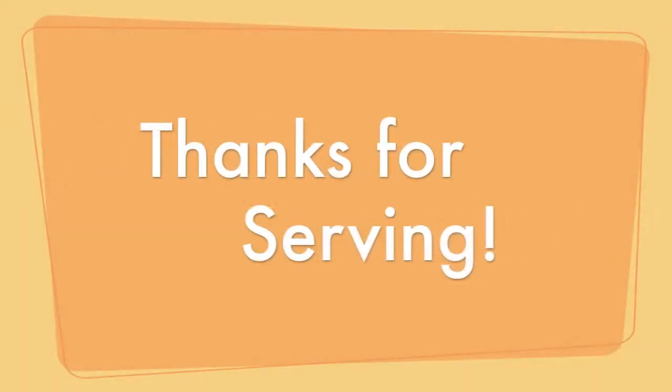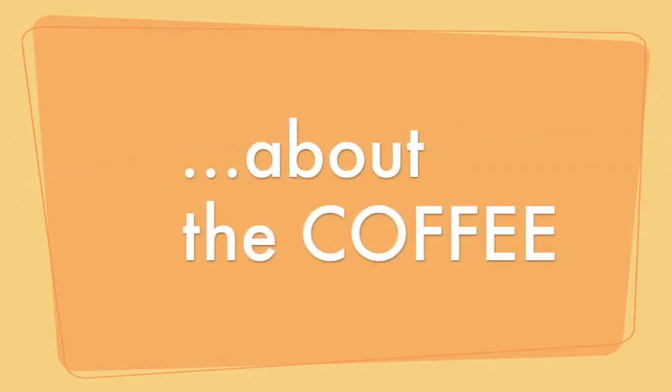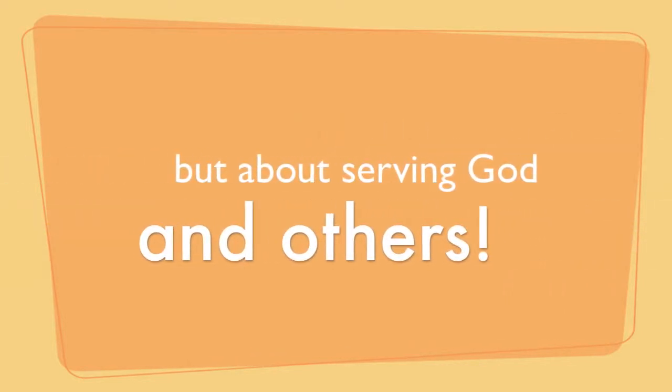Hey guys, thanks for serving. I hope you guys are blessed. Those having the coffee — they do enjoy it. And I think God's doing a great thing among the time that people spend talking over a cup of coffee here at Hope Church. Hope you guys have a great day. Bye, I'll see you next time.